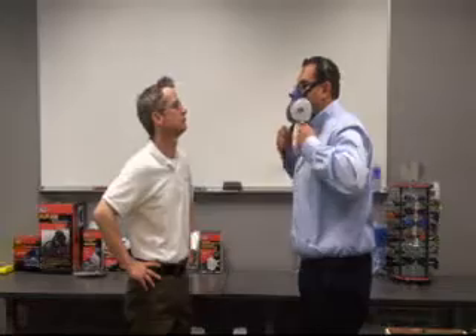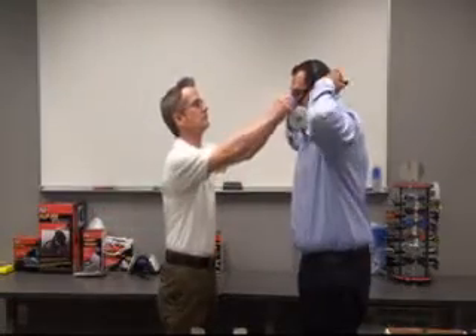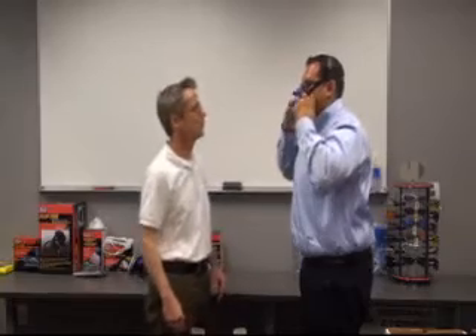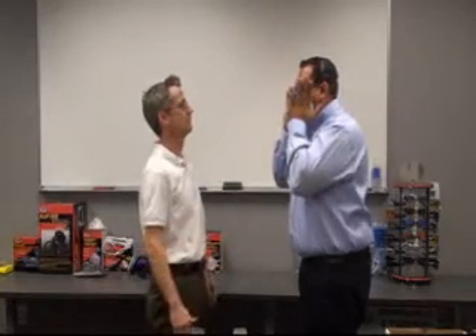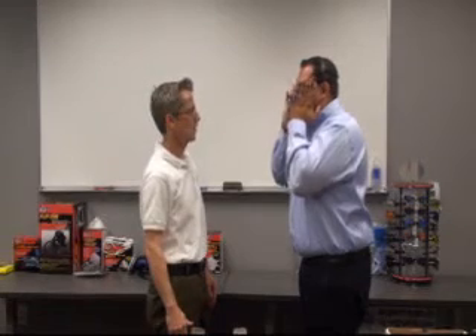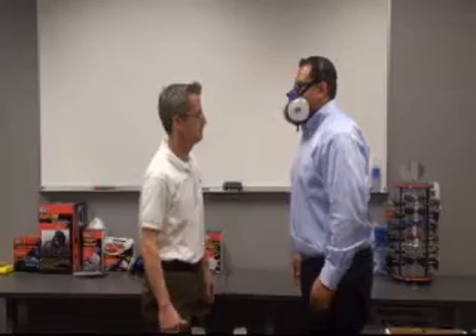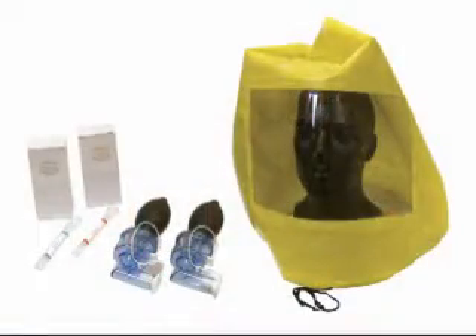This is a taste test, so the test subject must not eat, drink, or chew gum for 15 minutes before the test. Before the actual fit test takes place, the potential user must don and wear the respirator for a period of familiarity, usually 5 minutes, to establish that the mask is proper in size, adjusts correctly, and does not cause any discomfort or fatigue.